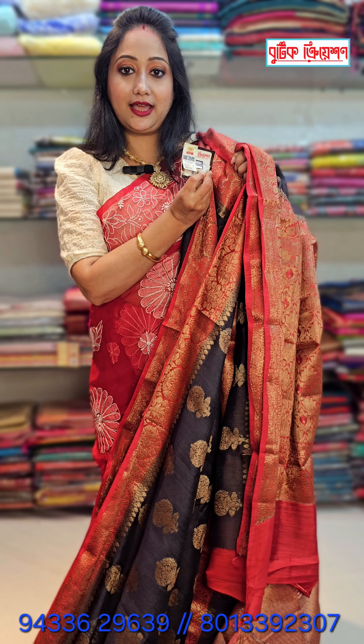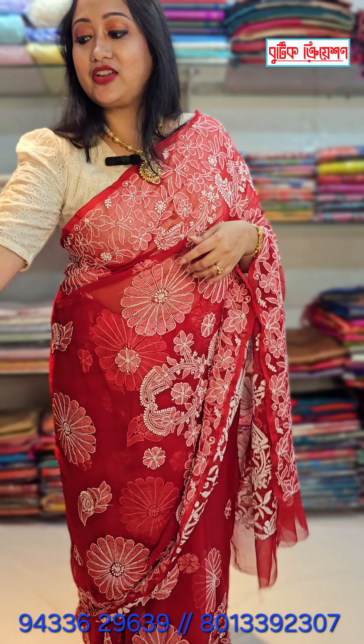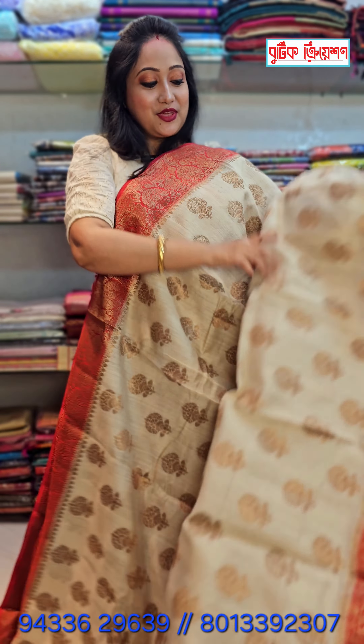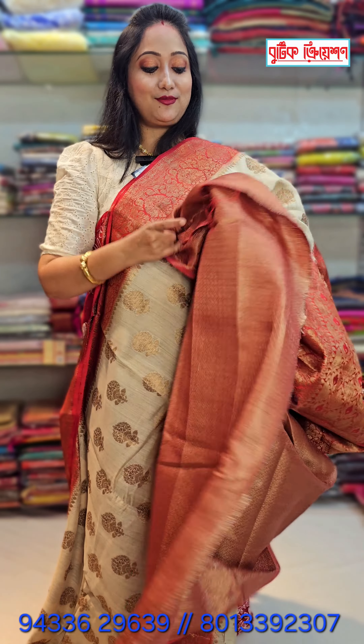You will get a silk mark with this. I will show you some colors. This is a cream color with red — a very demanding color. It is a very beautiful traditional look. It is a dark color with red — a black color.